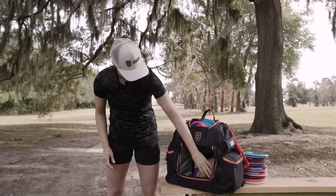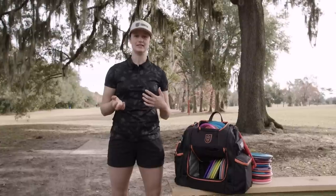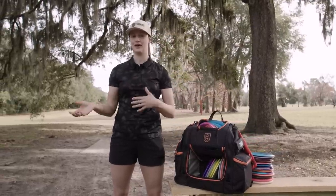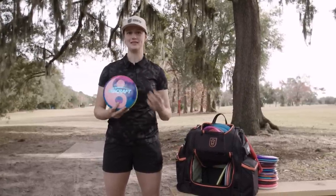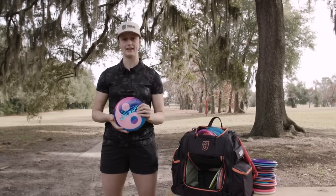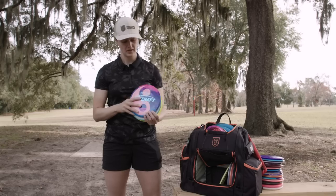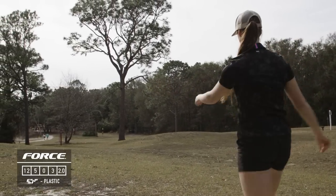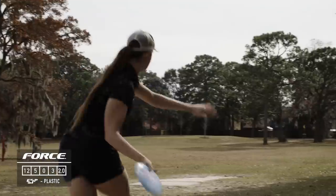Moving on to distance drivers — I've got more in the bag right now than I probably will once the season is in full swing, just because it takes time to beat them in and I want seasoned backups. The Force is going to be a staple because it's a little beefier than what I normally like for distance drivers initially, which means once I've been throwing them for a couple months they'll be at perfect stability. It'll be for controlled distance shots both forehand and backhand in that 350 to 380 range. I've got a 170-gram ESP Force that's already a pretty straight flyer, and a second 170 that's newer and a bit more overstable.